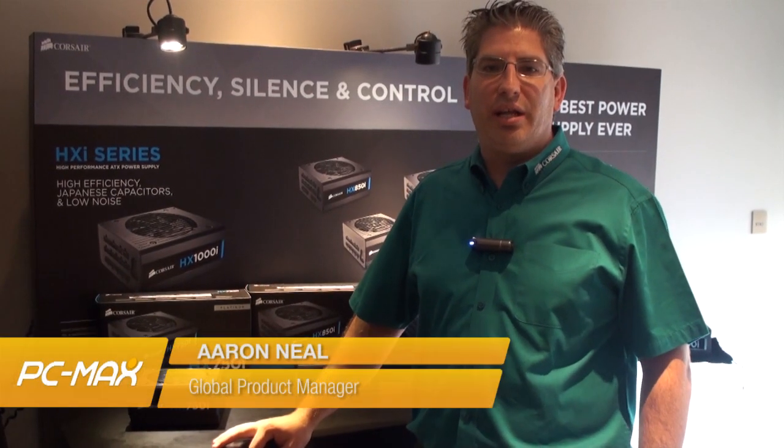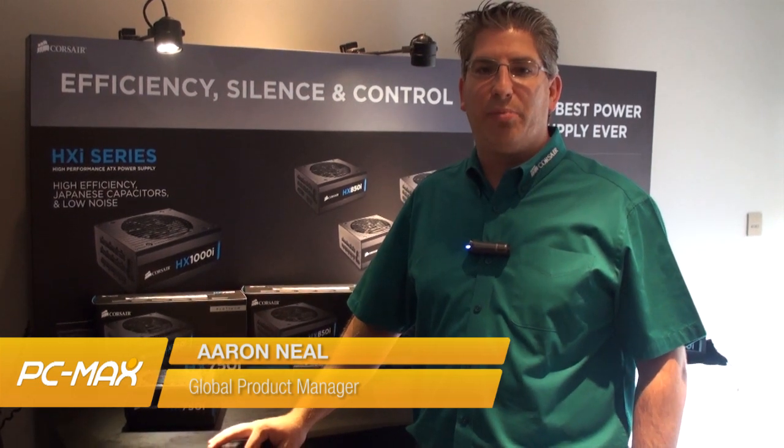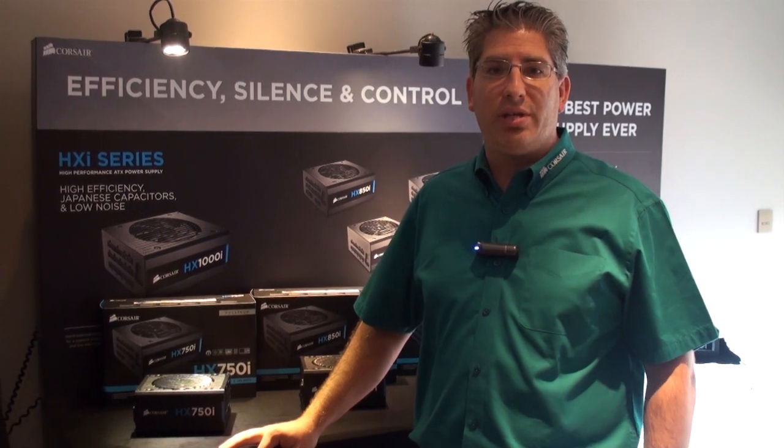Hello, my name is Aaron Neal and I am the product manager for PSUs and Corsair Link. Welcome to Corsair Computex 2014.